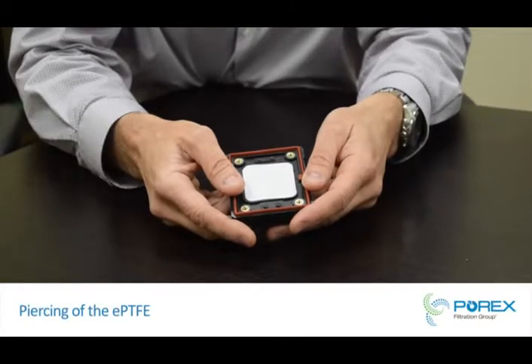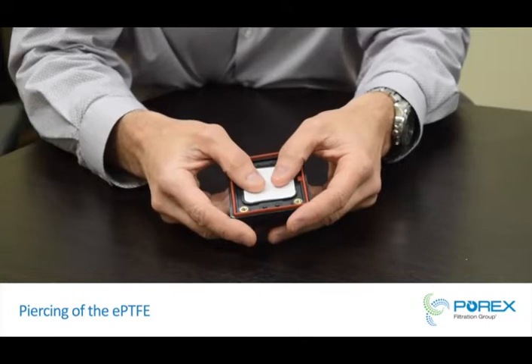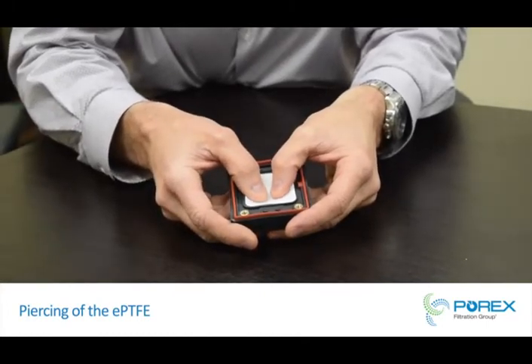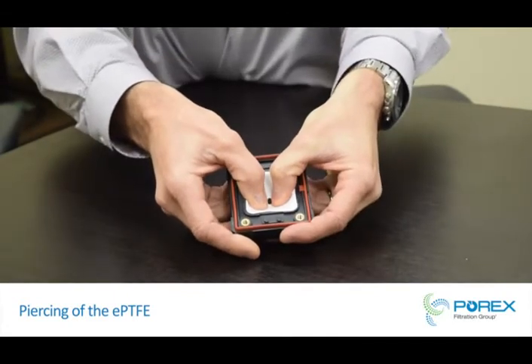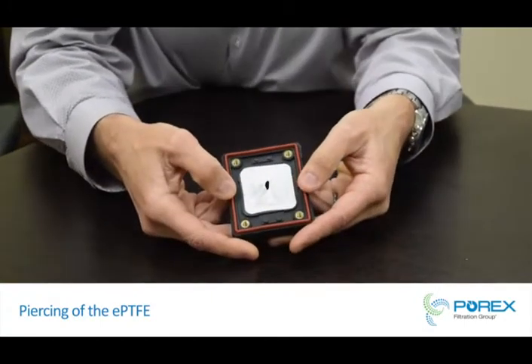In extreme conditions, pressure will push the vent into the burst pin. This is an example of expanded PTFE — as it hits the burst pin, it just opens slightly.